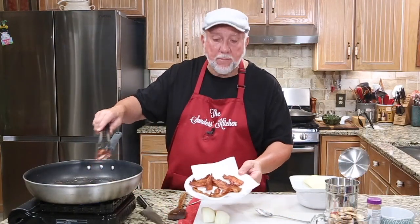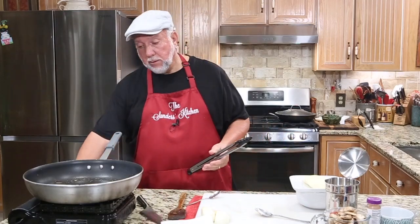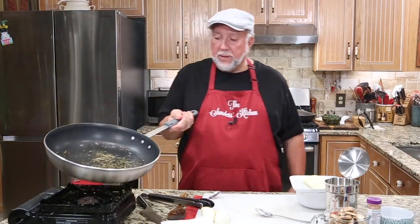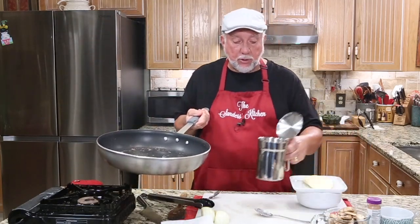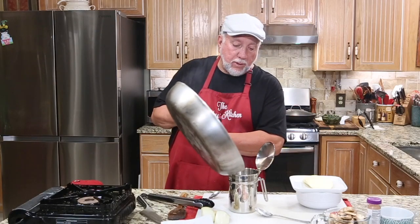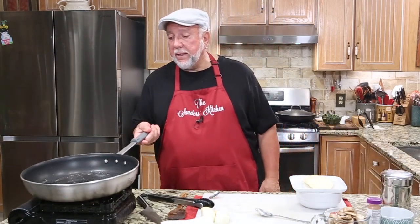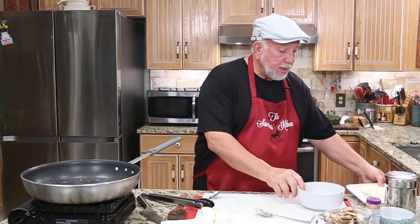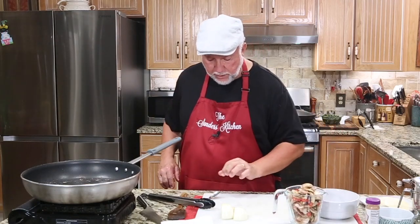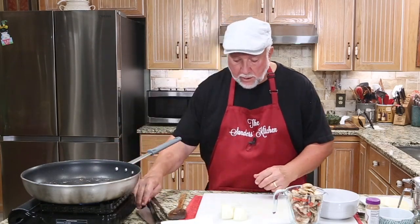That bacon's looking good. The hardest thing about frying bacon is not eating it because you want to eat it so bad. I turned the fire off and there's a good bit of bacon fat in there. If you don't have one of these little bacon fat reservoir things, you need to get one. I'm leaving about two tablespoons of bacon fat in the skillet because the next thing to do is prepare the onions, mushrooms, and garlic. I'm going to turn that little fire back on and keep it on low.